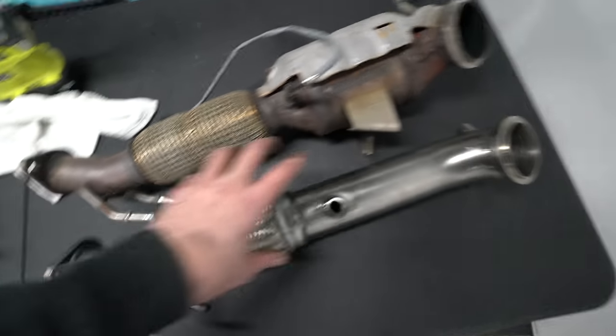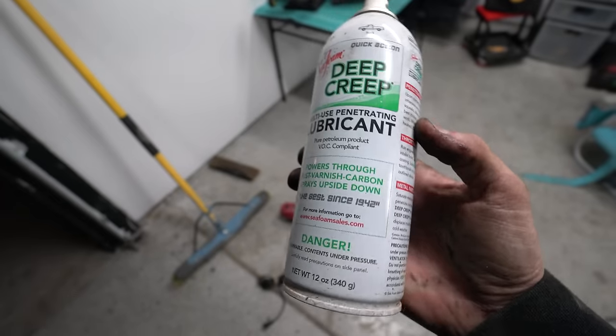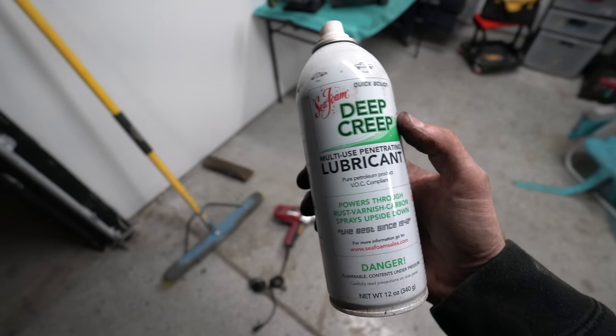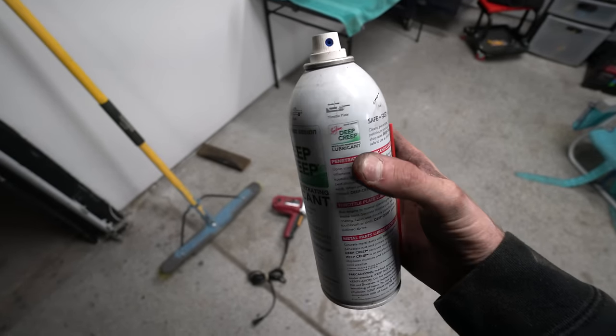Let's go — stock catted three-inch catalyst out. This is what the difference looks like. I'm a little worn out but pretty relieved. As far as getting rust and build-up off the bolts to make sure they break loose, I usually use PB Blaster but I've got Seafoam Deep Creep today — let me know what you guys use in the comments. I'm trying it out and not sure if I like it better yet.